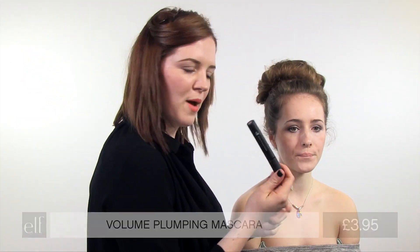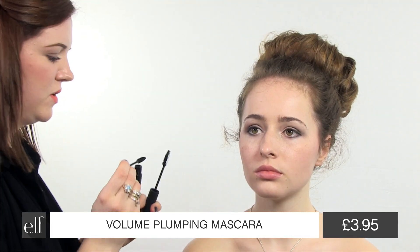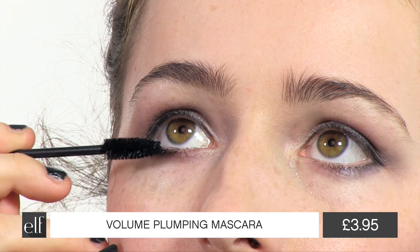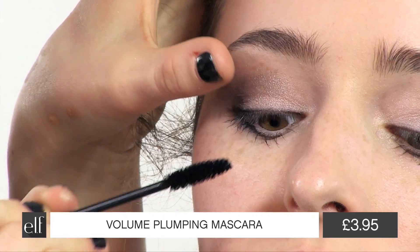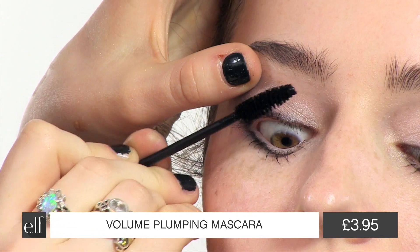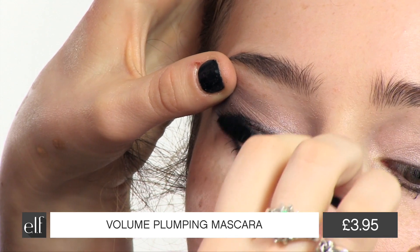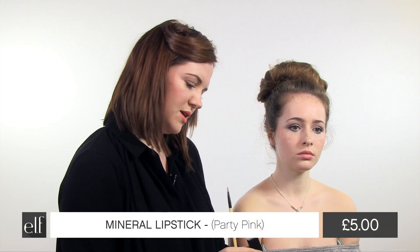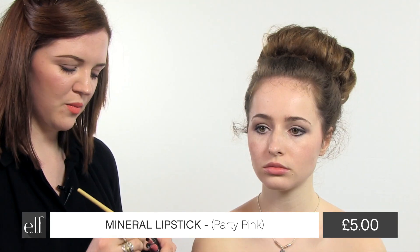ELF Volume Pumping Mascara, perfect for a night out. Look up for me. And then because we're going to go heavier on the eyes, we're just going to keep a nice soft pink. This is the mineral lipstick in party pink, and I'm just going to use the ELF lip brush to pop that on.